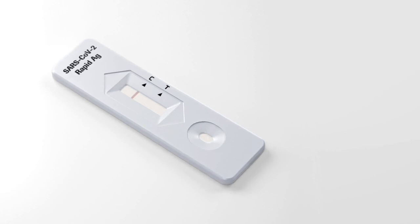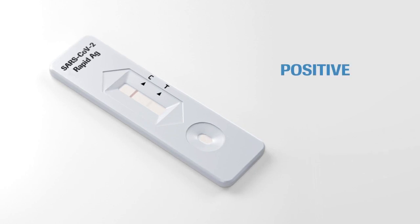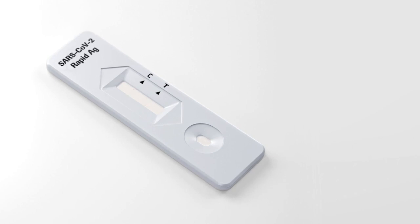Even if the control line is faint or not uniform, the test should be considered to have formed properly. In the case of a negative result, only this line appears. In the case of a positive result, a colored line appears in the lower section of the result window. This is the test line T. Even if the test line is very faint or not uniform, the test result should be interpreted as positive. If no control line C is visible, the test is always invalid.